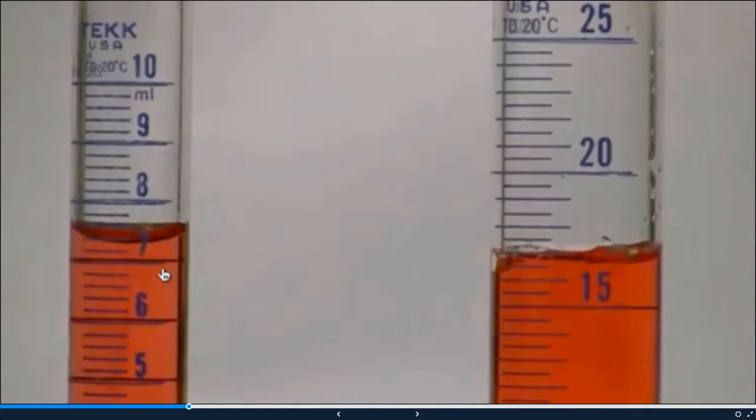Let's measure the volume on the smaller graduated cylinder. This line here is a 7 milliliter mark. These little hashes are 0.2 milliliter marks, so this is 7, 7.2, 7.4. The meniscus looks like it falls underneath the 7.4 mark, so an accurate reading would be 7.3 milliliters. If you said 7.4, that's acceptable too.